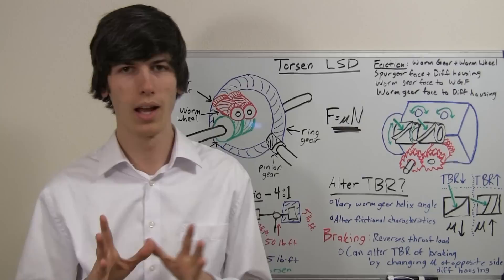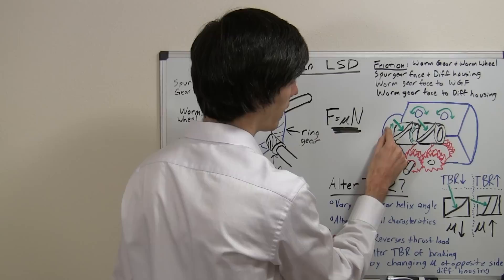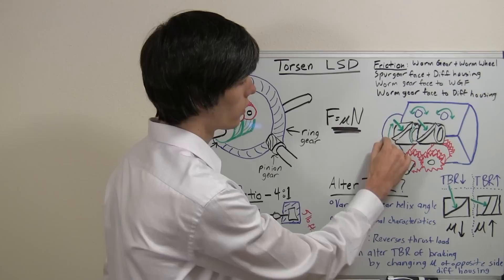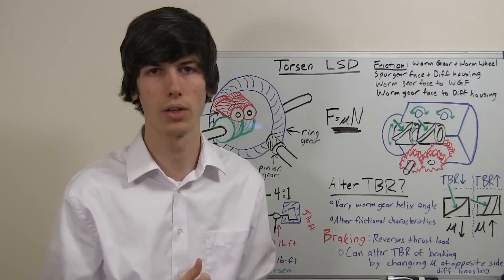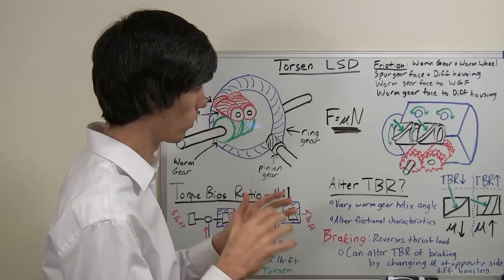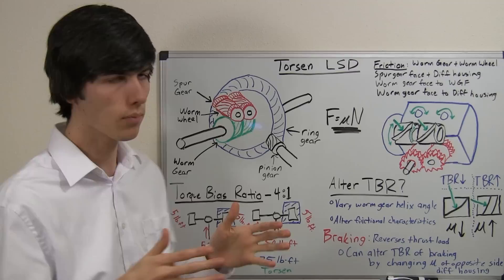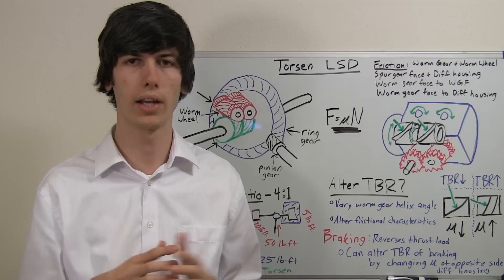Here's the really cool part about Torsen Limited Slip Differentials: when you put it in reverse, the thrust load reverses. Suddenly you're pressing the two worm gears in the opposite direction, and they press against the opposite side of the differential housing. You can change the frictional coefficient of each side to be different, so that your torque bias ratio when accelerating is greater than when decelerating. When you slam on the brakes you don't have quite the lockup you have when you slam on the gas, giving you better torque distribution under hard acceleration while still allowing one tire to rotate faster than the other when turning.